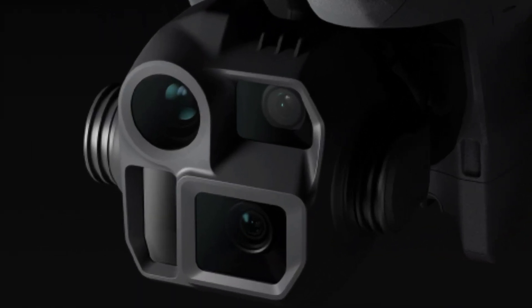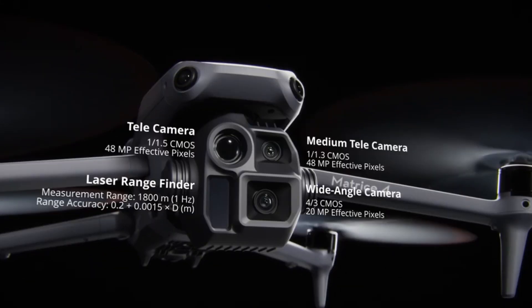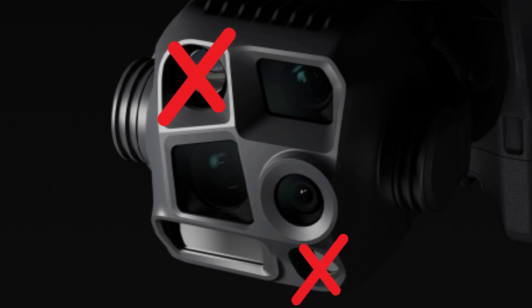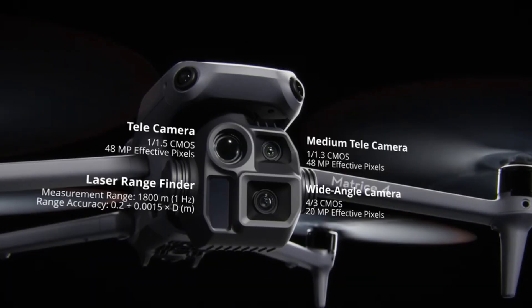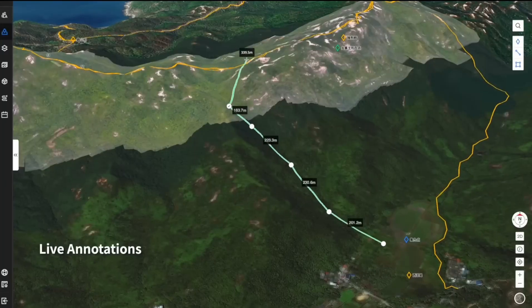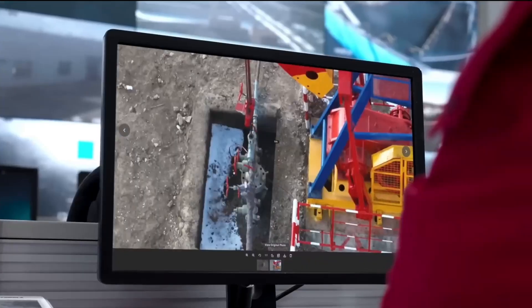The Dock 3D is the other model, designed primarily for mapping applications. Unlike the Dock 3 TD, it does not have a thermal camera or infrared LED for auxiliary lighting. Its camera system includes a 20-megapixel wide-angle primary camera, two 48-megapixel telephoto cameras, and a laser rangefinder with a 1,800-meter range. The Dock 3D is specifically built for geospatial applications such as surveying, mapping, civil construction, and mining.